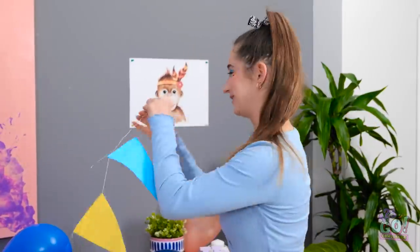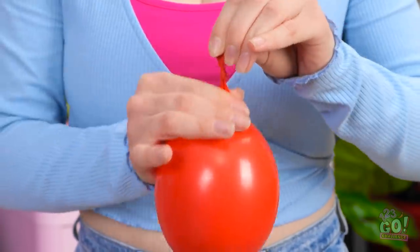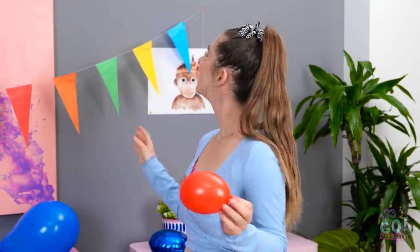Party decorations? Check! It's really starting to look festive in here! It's not a celebration without balloons!